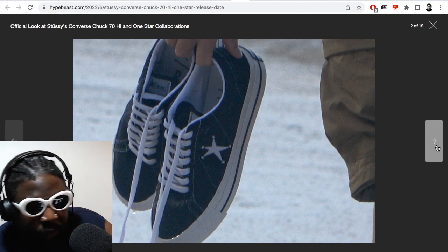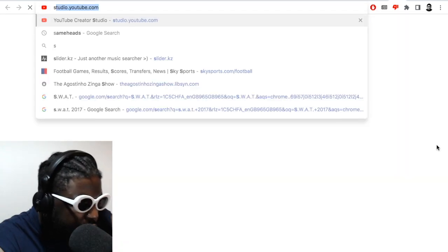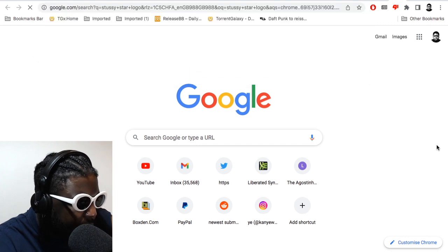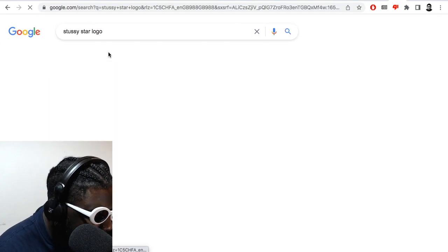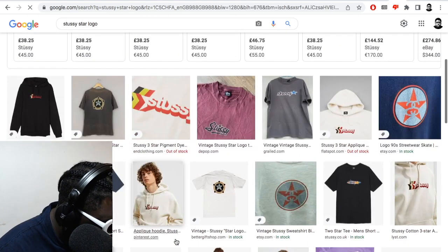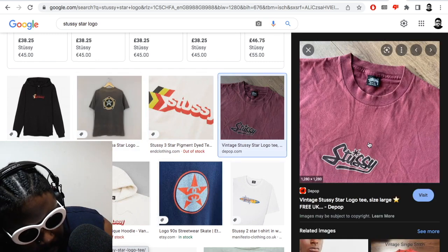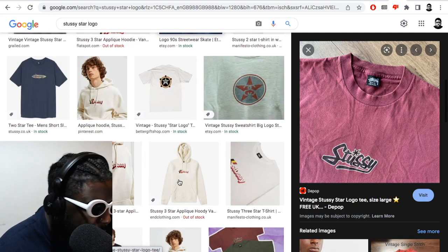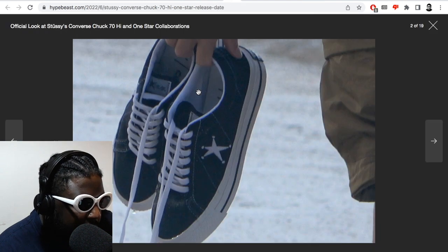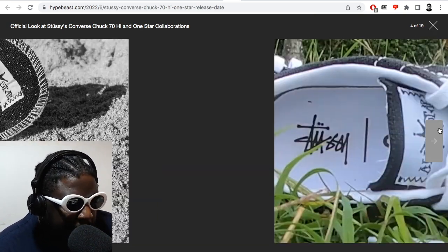Actually, take that back — the star is from Converse and I think they've added dots around it to make it look more Stüssy, or they had Stüssy's illustrator rework it. I'm not sure — I thought Stüssy just had a script logo, but apparently they do have a star logo too. Anyway, I think this star looks really great.